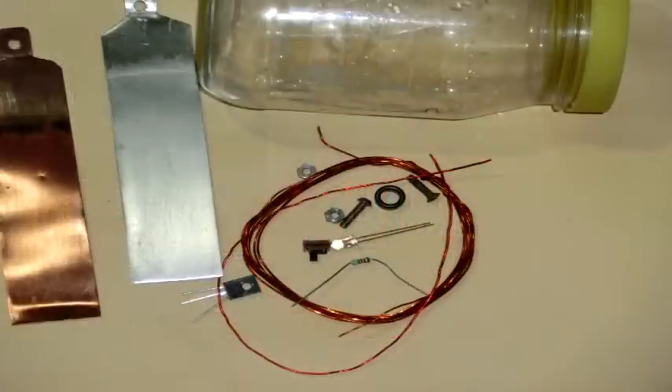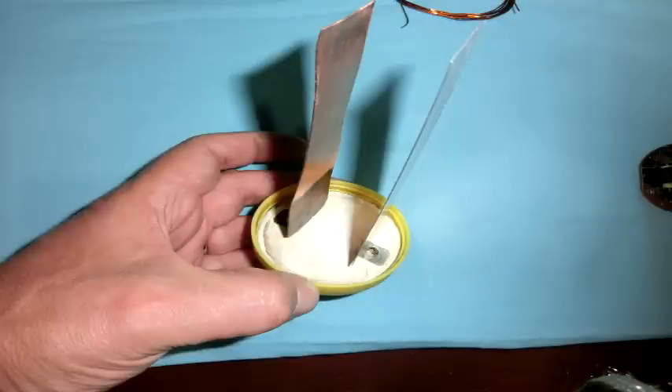Los materiales que vamos a necesitar son: un transistor BD139, una resistencia de 2200 ohm, un LED blanco, y el toroide recuperado de una lámpara ahorradora. También un frasco de plástico con buena tapa —puede ser uno de mayonesa—, una lámina de aluminio de 4 centímetros por 10 centímetros de largo, y una lámina de cobre también de 4 centímetros por 10 centímetros. Estas dos van a formar parte de la pila.